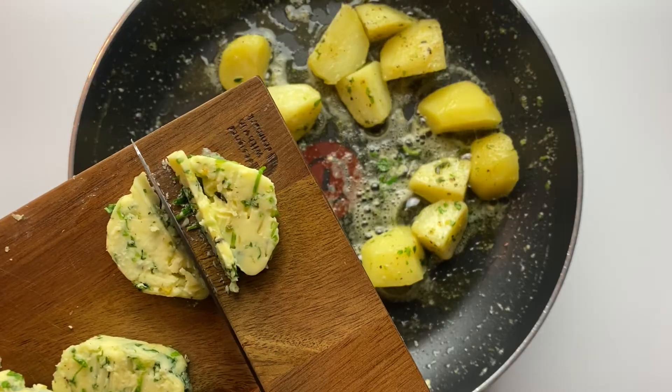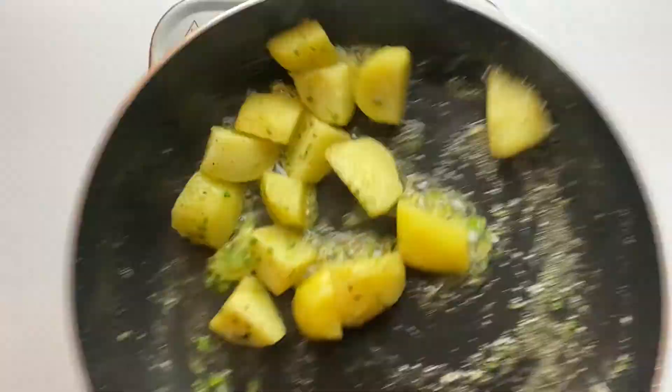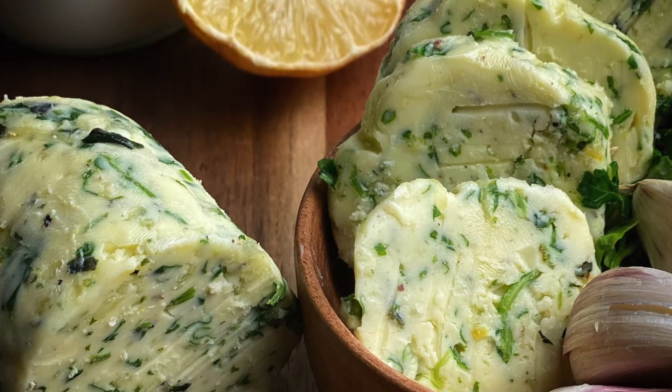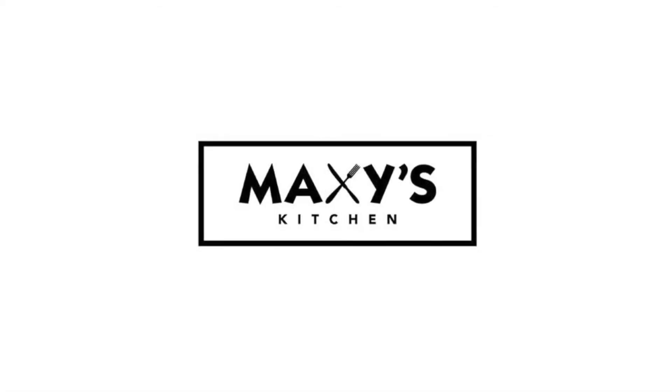I prefer this parsley and garlic combination because I feel like it's an all-purpose one. You can use it for potatoes, steak, or even garlic bread — I'll do that soon. So don't forget to subscribe, like and comment below if you actually want that recipe video.